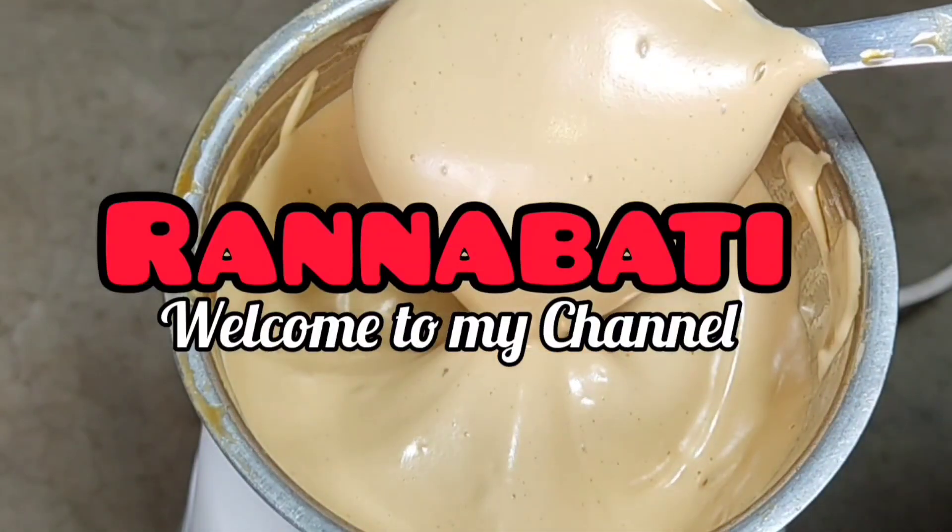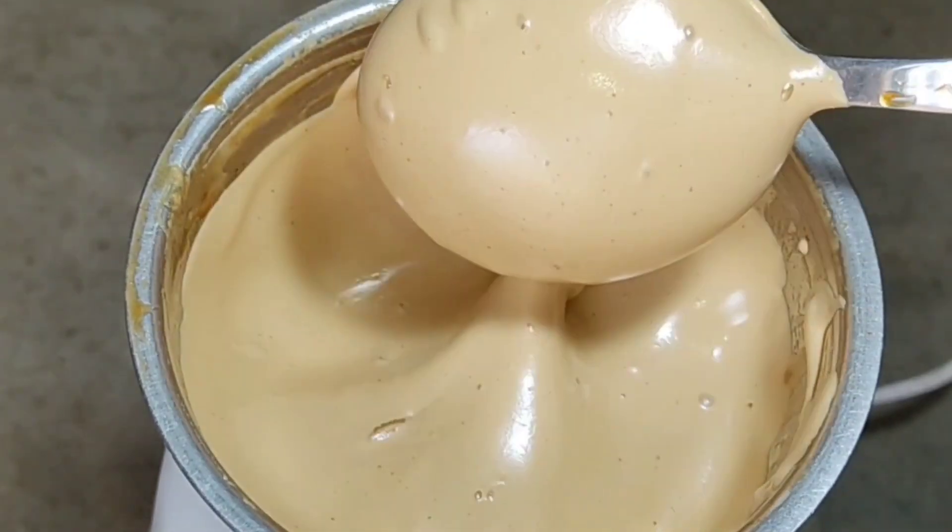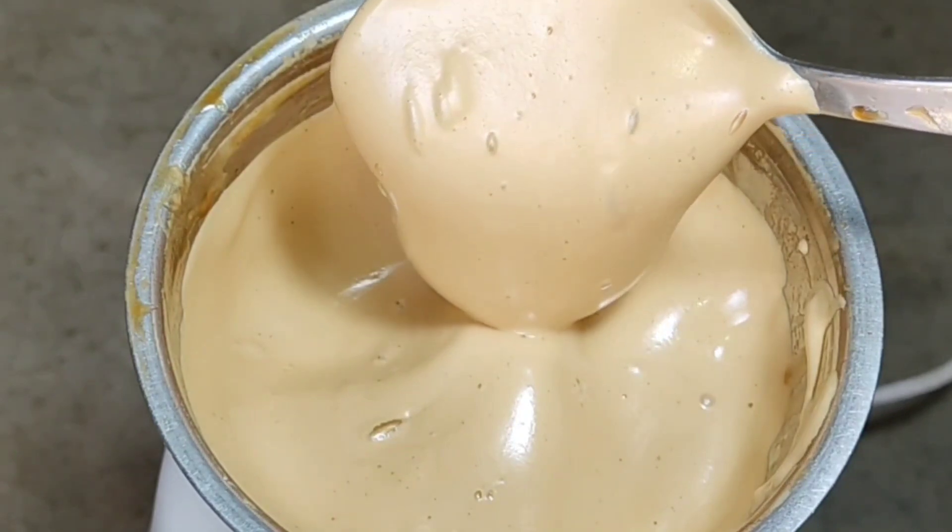Hello Guys! Welcome to my channel, Ranabati! Today's recipe is Cold Coffee.